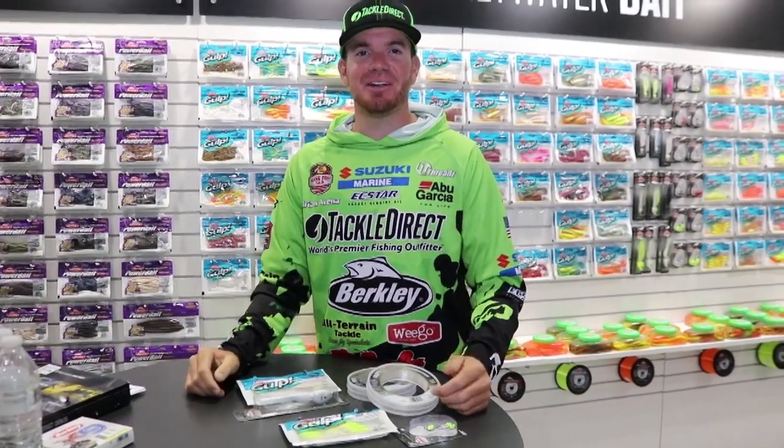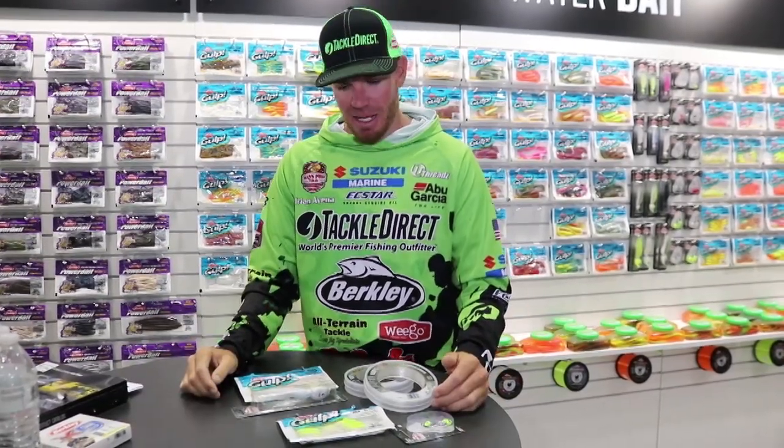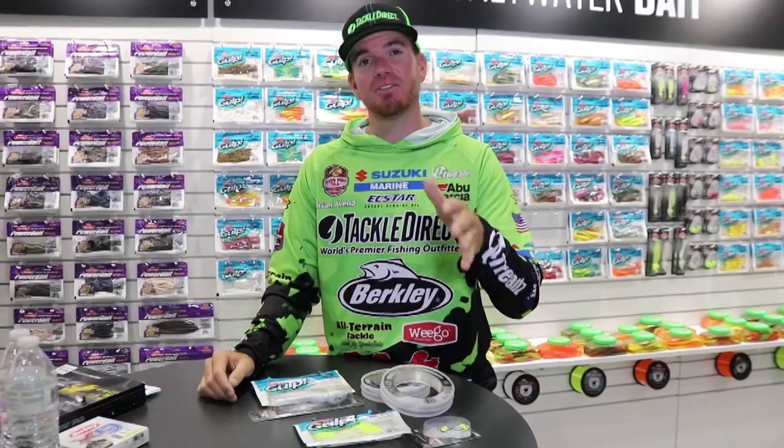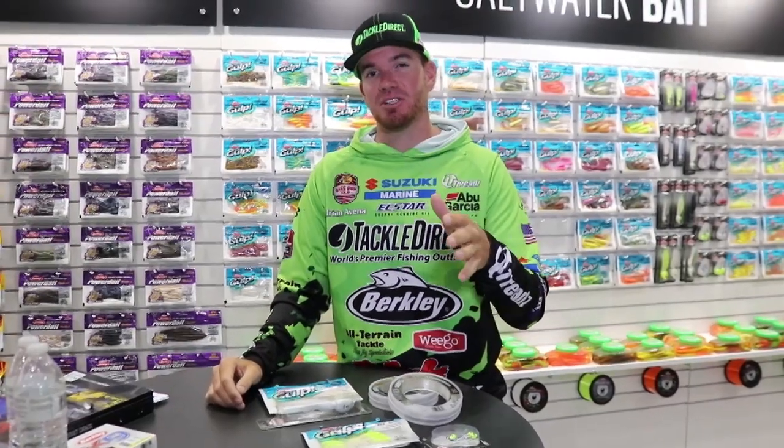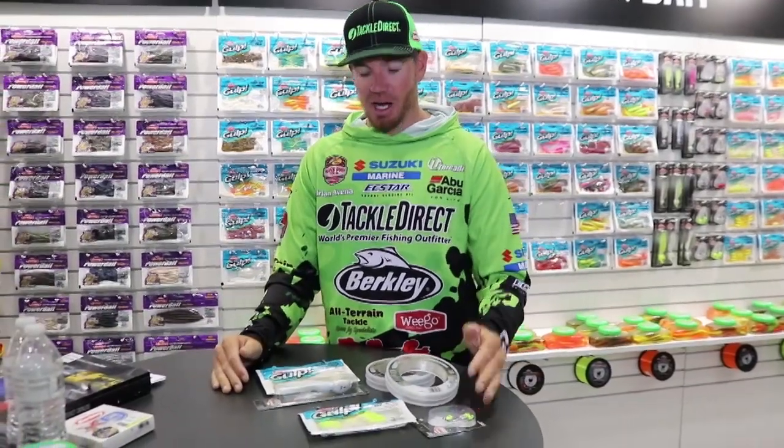What's going on guys, Adrian Avina here — Major League Fishing angler but also a big-time saltwater guy in the Northeast, saltwater charter captain. I want to go over one of my favorite rigs for bottom fishing, especially for fluke. It's called the tap dancer rig. A lot of you guys may have heard of it, but it's by far my favorite way to catch flounder, fluke — whatever you want to call them — doormats.